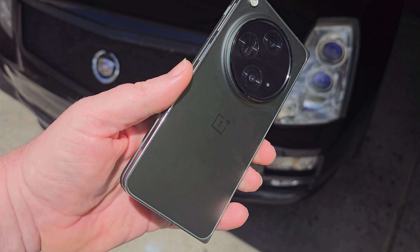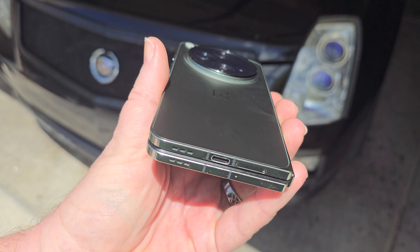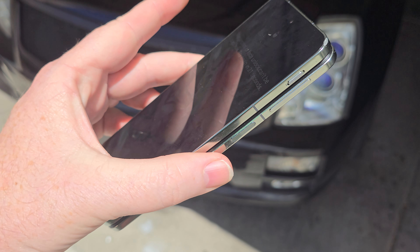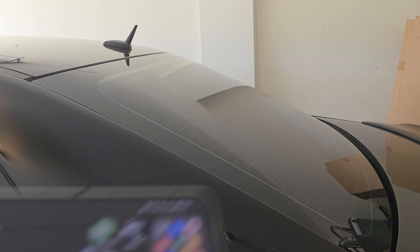First things first, let's take a look at the actual design of this phone. This thing is one of the most beautifully designed foldable phones I think I have ever seen. Let's get into the UI of the device.